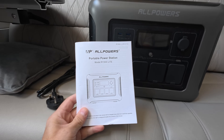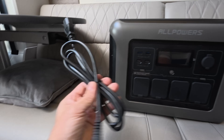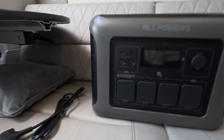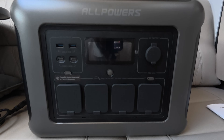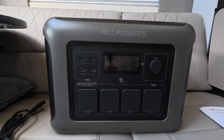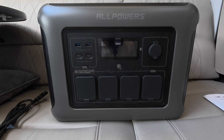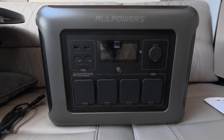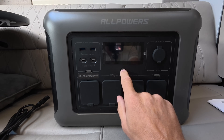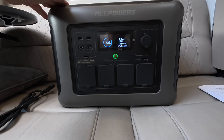Straight out of the box you get the instruction manual in different languages. Also included is the 240V power cable to charge the device via AC. The AC recharge is quick — fully recharged from flat in 90 minutes. It's got 1600 watts of AC power, which is the slight difference between the standard R1500 and this Light version, and it can pretty much charge most items.